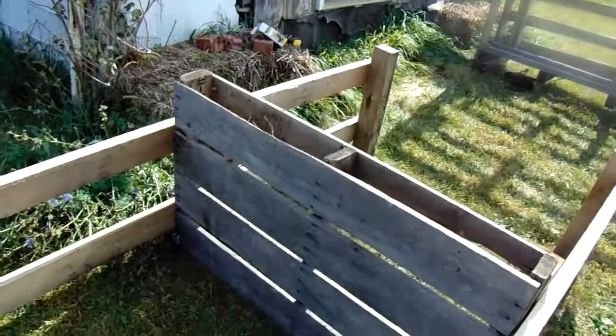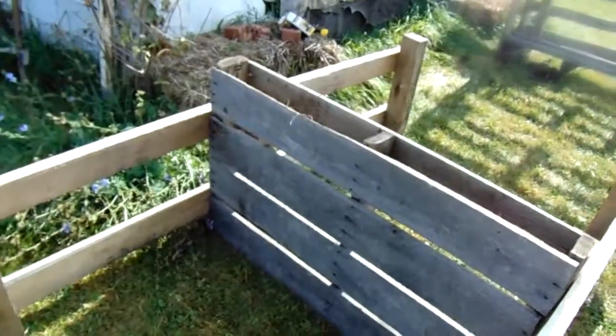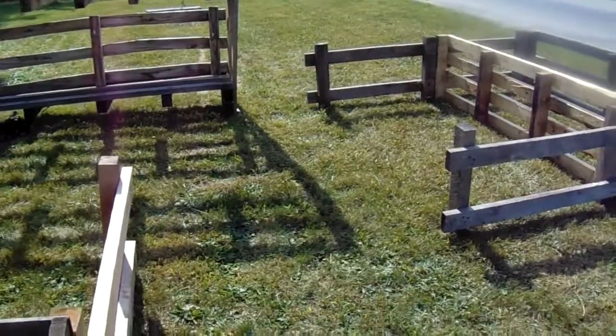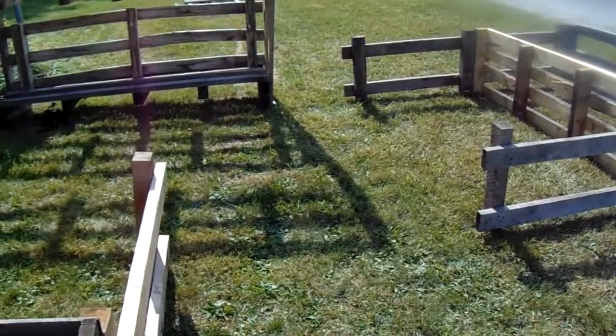It's kind of a pain to find all the right size pallets. I don't even know if this is going to work this way, but this one I want it to be shorter. So that's what's going on right now — building a little farm stand to sell our eggs and stuff. Right now that's about it, eggs, because we have a lot of eggs.